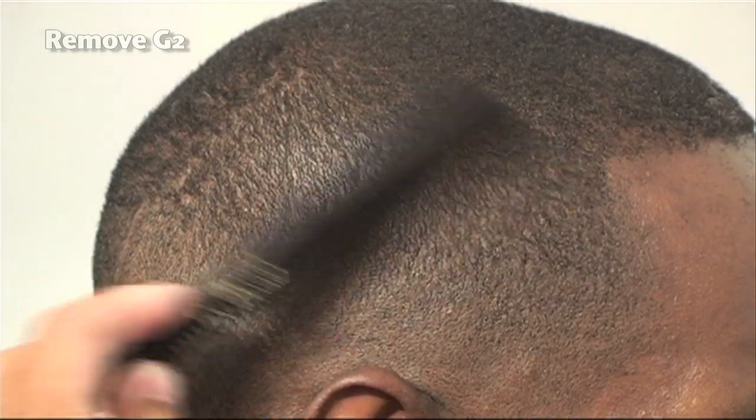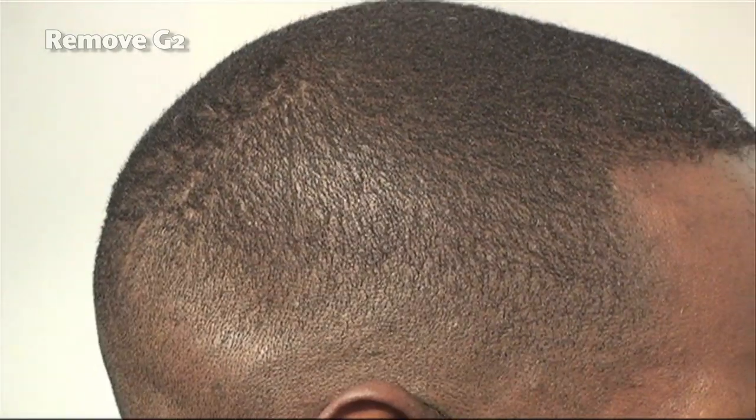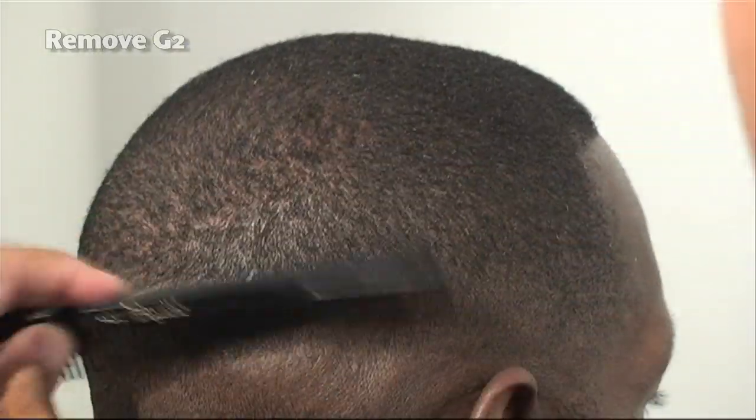Continuing to comb — you cannot comb enough. Continue to comb. How do you recognize a barber that's messing up? A barber that doesn't have a comb in his hand.